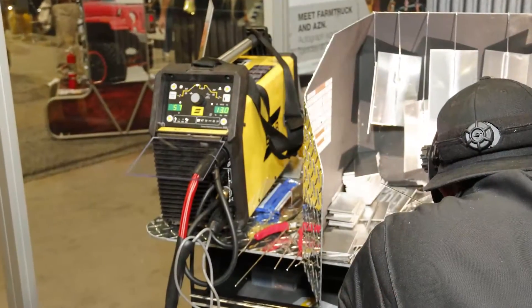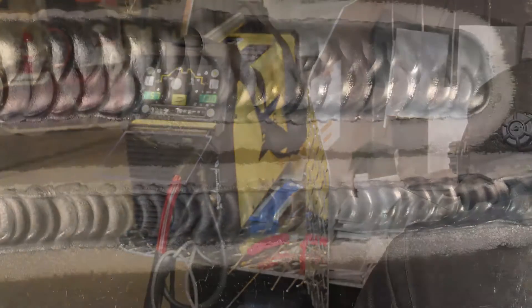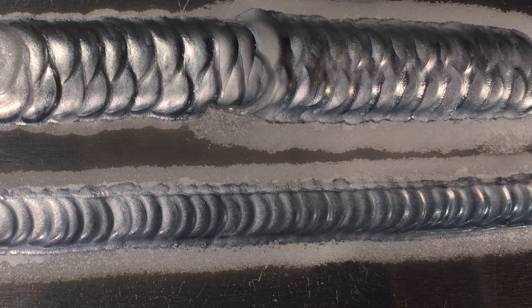Came to the ESAB booth today — naturally a blue guy, but wanted to try out the yellow. We tried a little bit of everything, tried a little TIG over there, loved it very much. Really cool machine, wanted to try the multi-process machine as well. Loved the machine, very, very cool. You guys got some of the coolest stuff around.